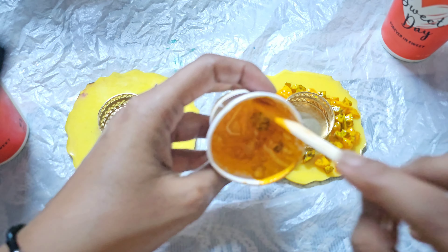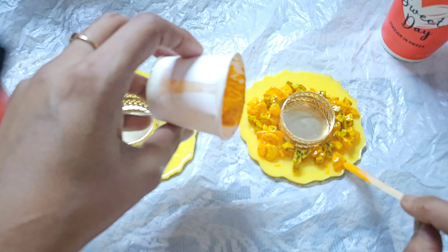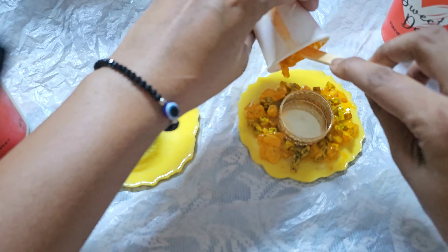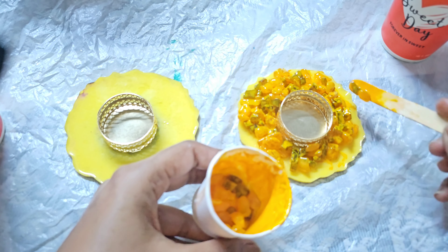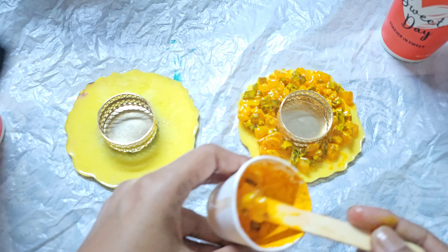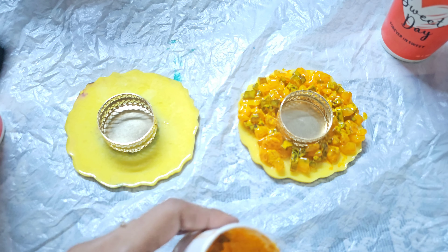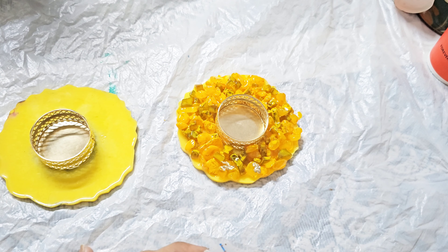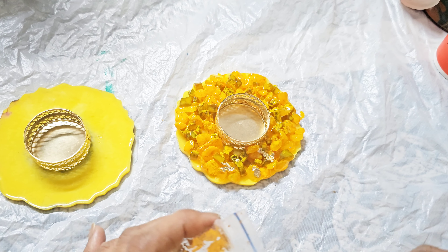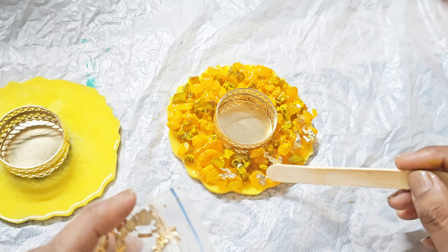I will start to mix the resin. I have a yellow color pigment. Now I will start to cover it on my coasters. I will cover the coasters with stones and place the candle holder on them. I will prepare my other candle holder and put stones in this pattern. To enhance this, I will use golden flakes.